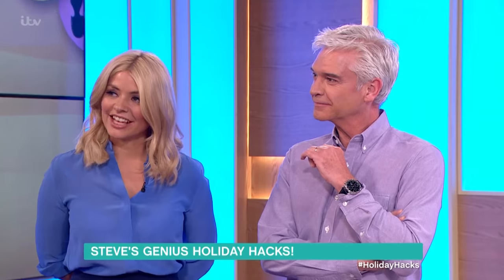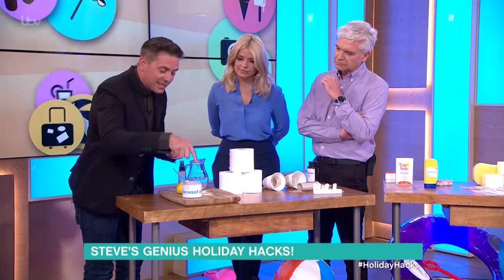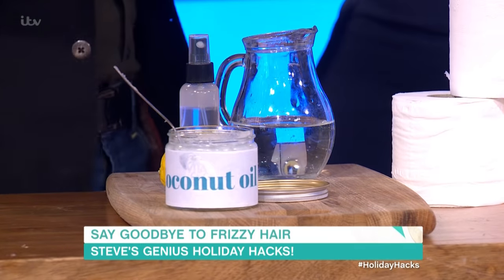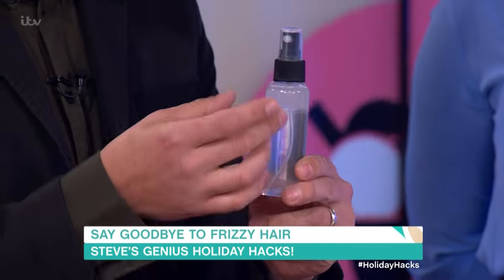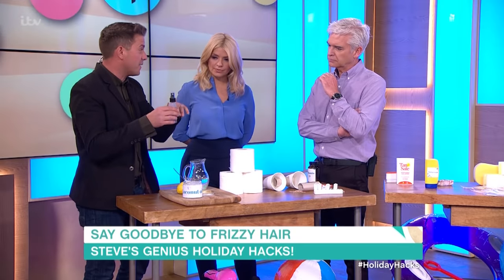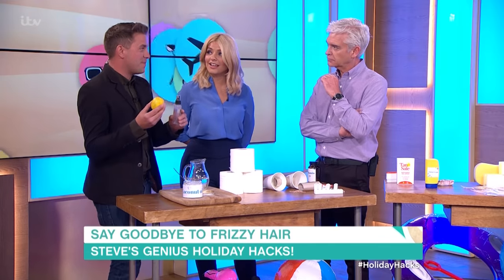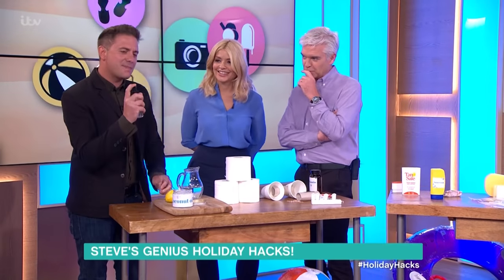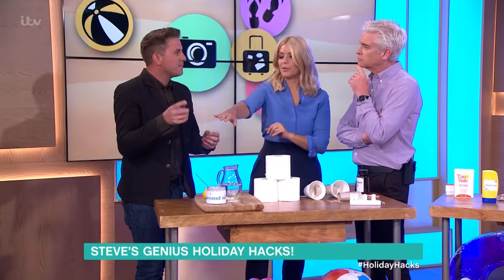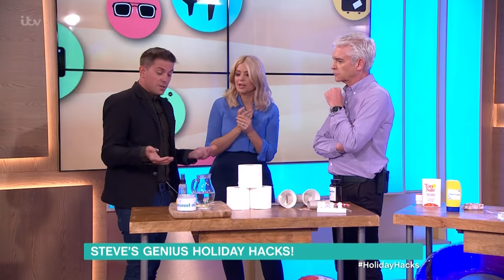Do you ever get frizzy hair on the beach? What you need is something that creates a barrier from the humidity and moisture, because it makes your hair fibres swell — that's why you get frizzy hair. The thing to use is coconut oil. I've made up a little mixture in this small spray bottle — it's about two to three teaspoons of coconut oil with warm water, because the warm water will dissolve it. You can also put lemon in if you want, because it'll lighten your hair. And it smells really nice — probably very conditioning for your hair too.